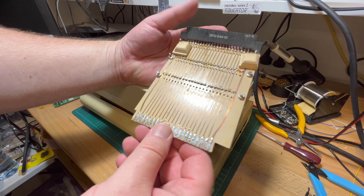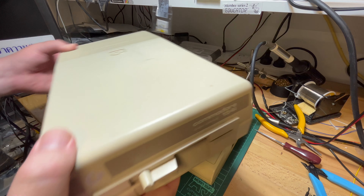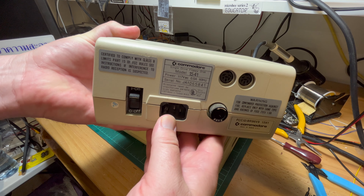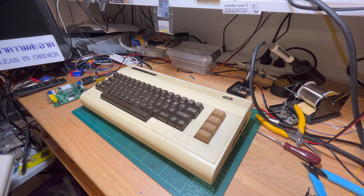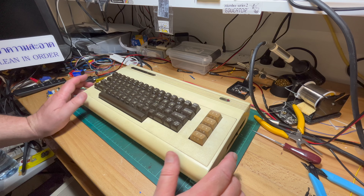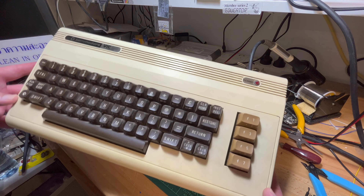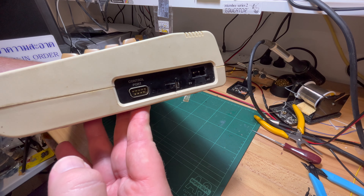There's also a 1541 disc drive but again it's US power, so we'll look at converting that. So that's three — I've got a 1540 and two 1541s now. The machine itself is pretty standard, needs a good scrub. Don't know if it works — let's see.